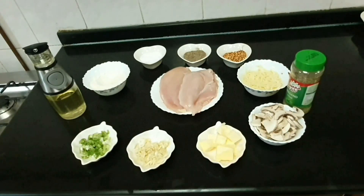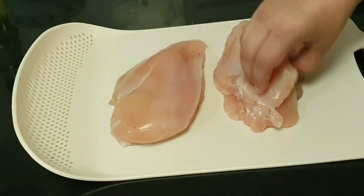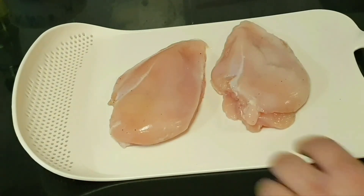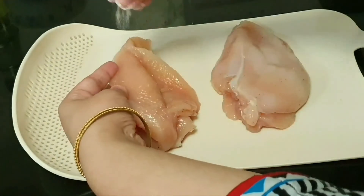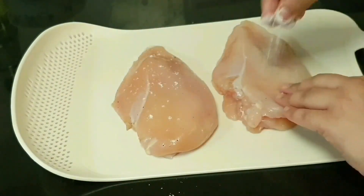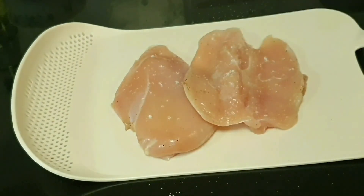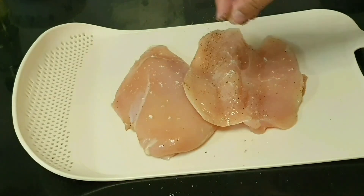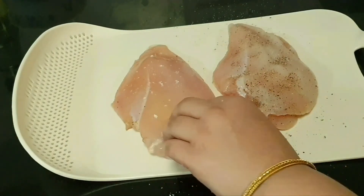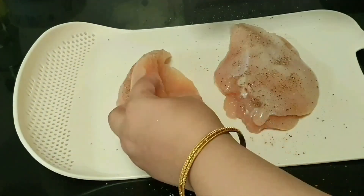Let's start the recipe. We have taken the chicken breast and cut it. Now we add 1 teaspoon of salt. We add a little bit of black pepper.